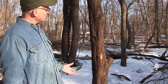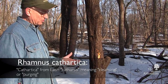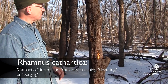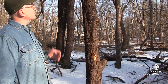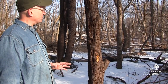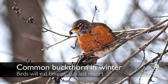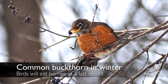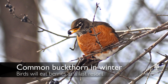The berries are where it gets its scientific name — Rhamnus cathartica — cathartica or catharsis — because the berries have a laxative effect on birds, which is wonderful for the plant. A bird can eat the berries and easily spread them throughout the area, and that's how this plant is normally spread. The berries aren't very good food, so often you'll see them still on the tree late in the season, late in the winter, but the birds will eat them and spread them through a woodland.